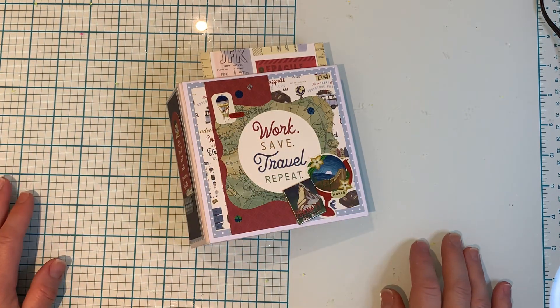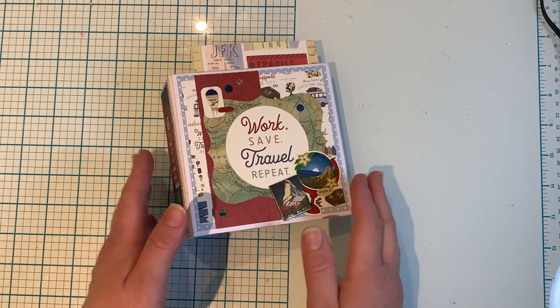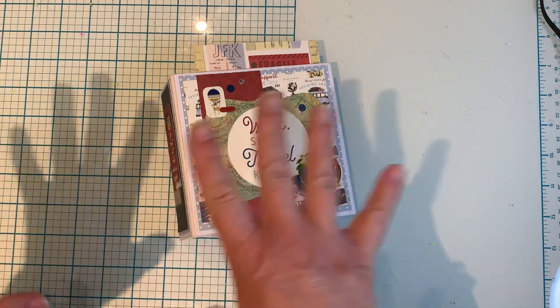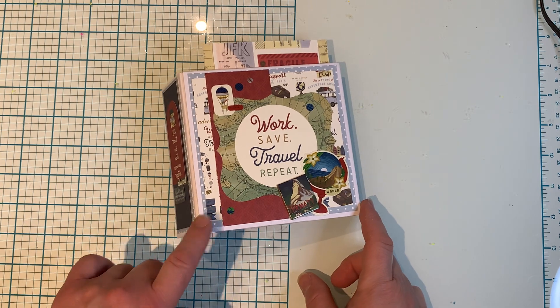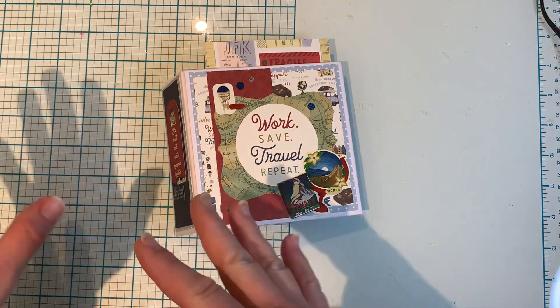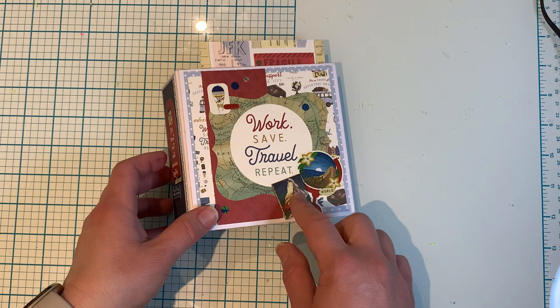Hi everyone, it's Ange from Luna Creates. I wanted to hop on here and share a little project. I was going through my papers, my summer papers stash, and I came across this Echo Park Scenic Route — I had a 6x6 paper pad and some other 12x12 leftovers plus stickers and chipboard pieces.